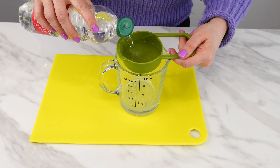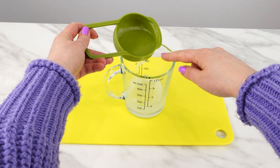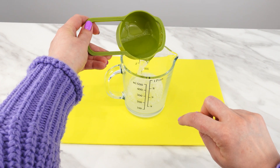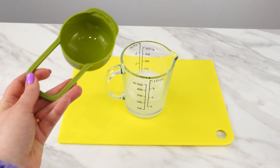Pour the same amount of regular vinegar into the same measure. You surely know that vinegar is irritating to all insects, but combined with shampoo it doesn't have such an unpleasant smell for humans. It's also safe to use on the skin because of it.